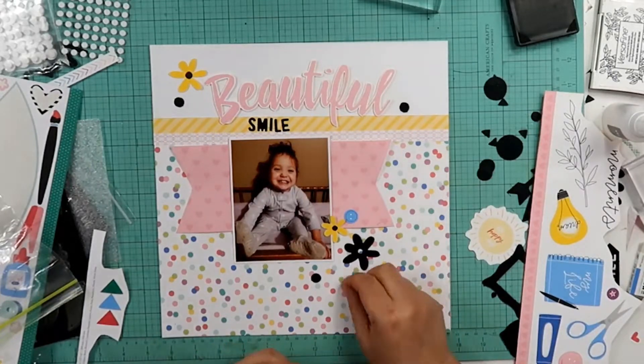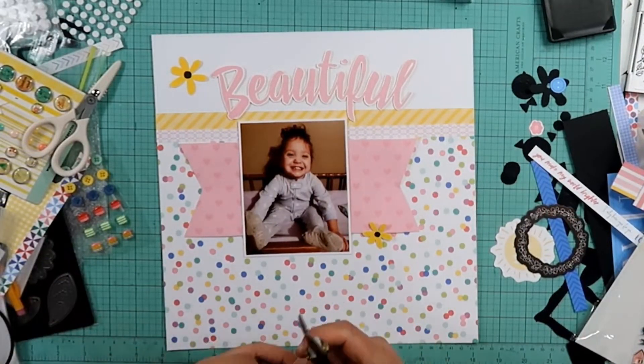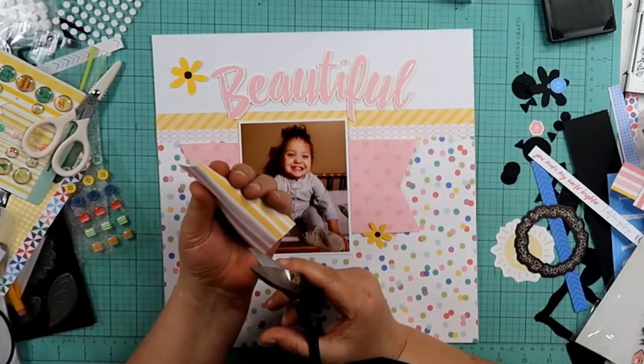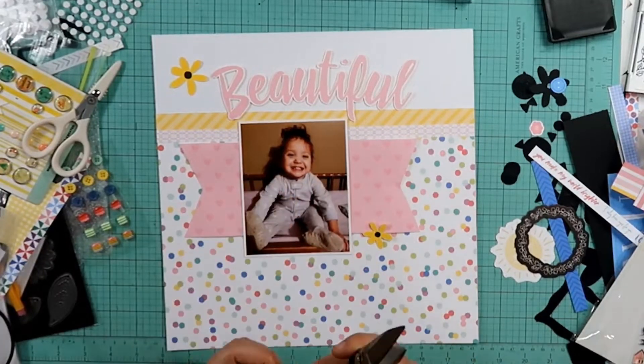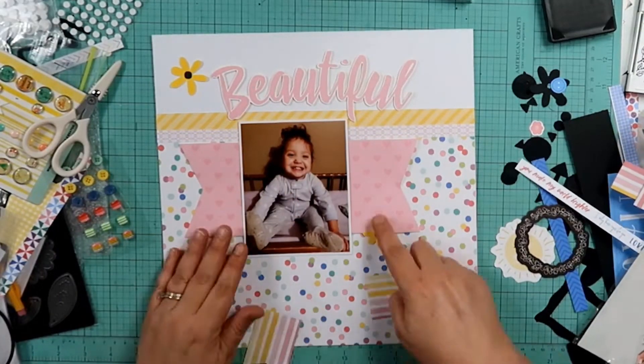That's going to go away. I am actually going to end up diving into my stash to finish this layout off. There's so much stuff in this kit and I end up going into my stash to finish it off. I was just bored with it. I was tired of looking at it.